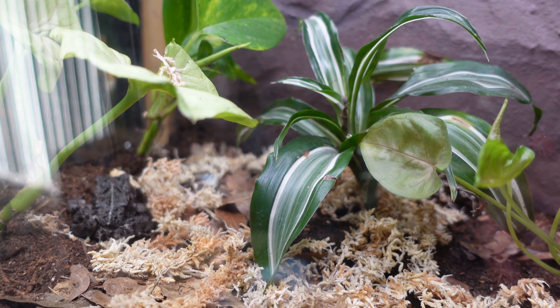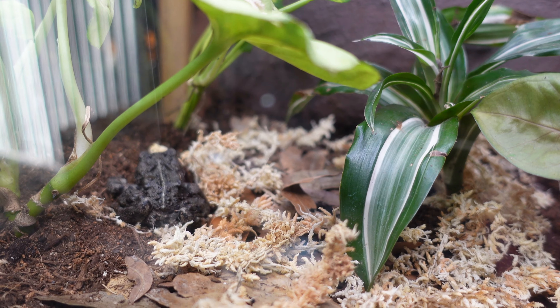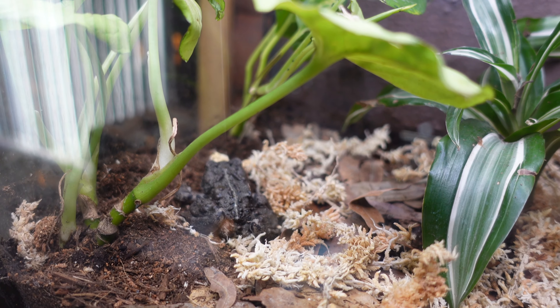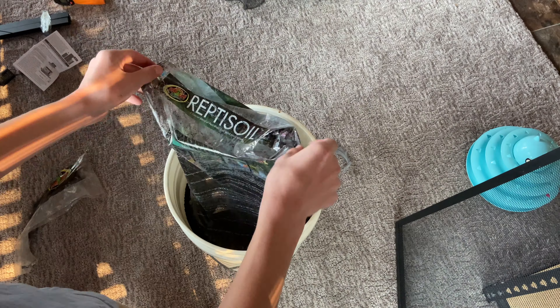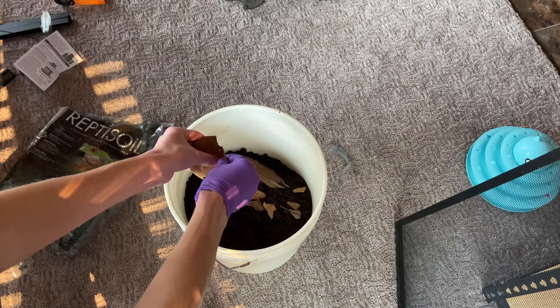The soil in this enclosure is a DIY bioactive soil mix. The main portion is a reptile soil, but there are a number of other ingredients mixed in. Are you interested in a video all about how to make this mix? Comment down below.